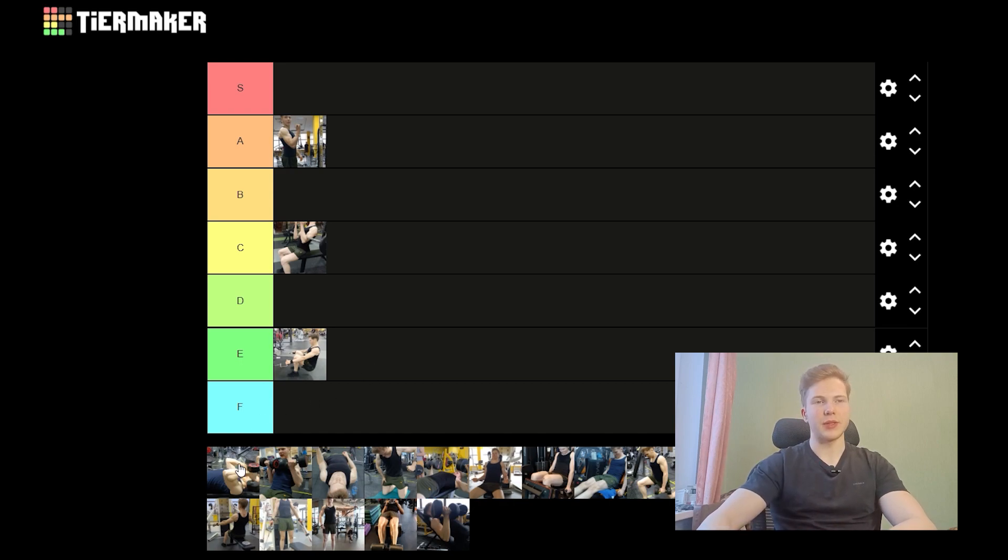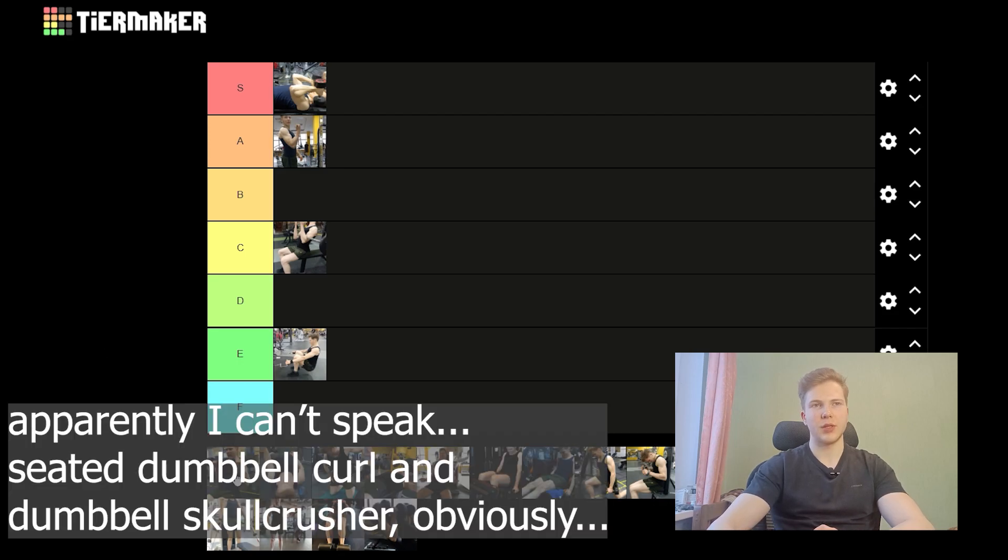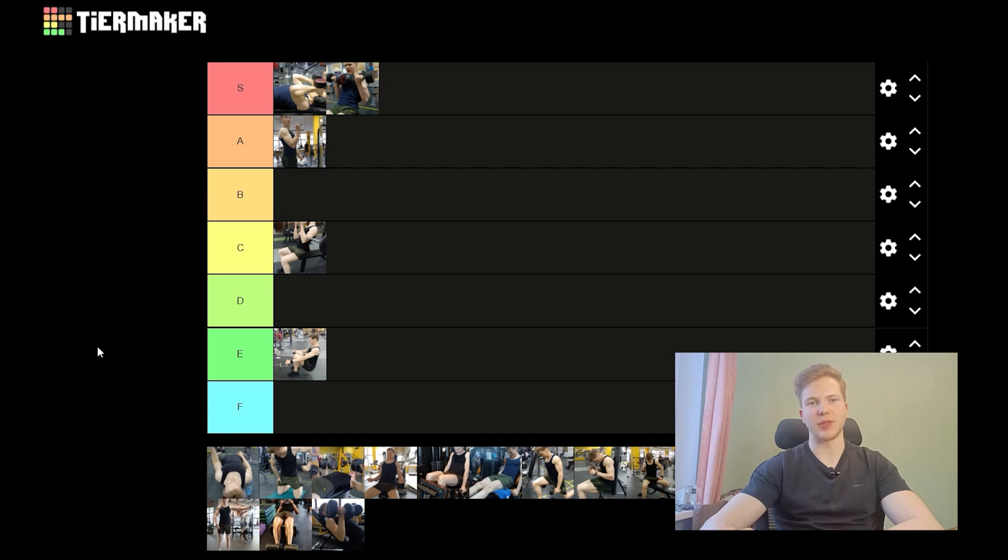Moving on to a Dumbbell Skull Crusher. Ideally you would want to do it on a decline bench. This is a really good exercise — I really enjoy it — and it's just an S-tier. It's really simple to set up; you just grab a pair of dumbbells and go at it. A cable curl, just like a Dumbbell Skull Crusher, is just a really good basic exercise, and basically all of the pros of the Skull Crusher apply.